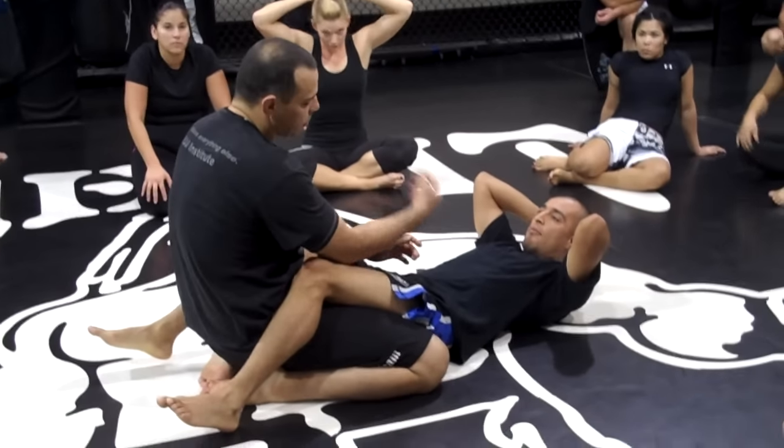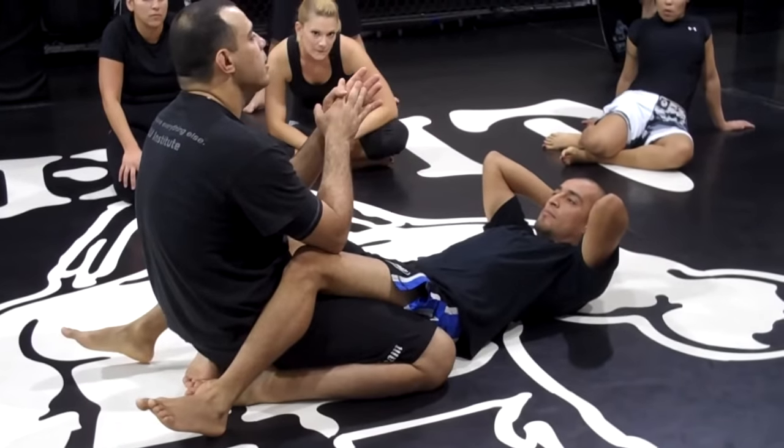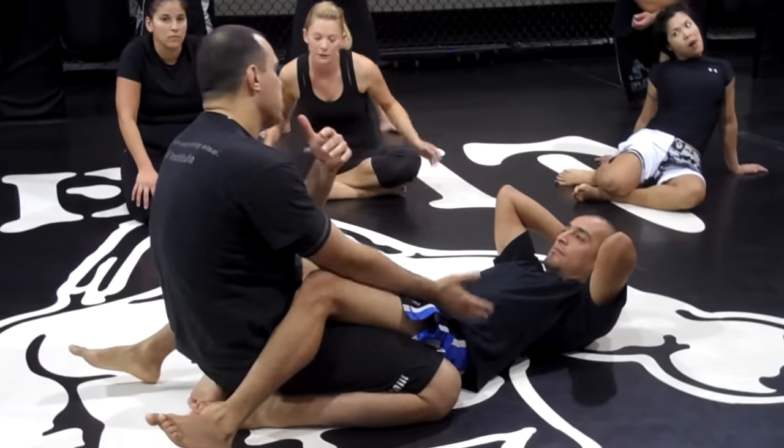For anyone on the bottom, the guys on the bottom are on top. It's your first defense. Of course, you've got to do this before the guy is too advanced on the submission.